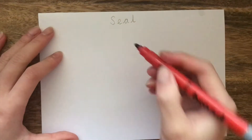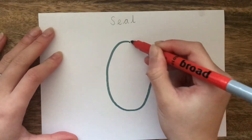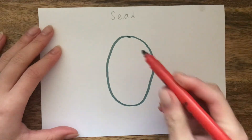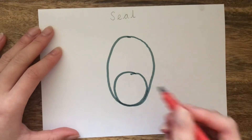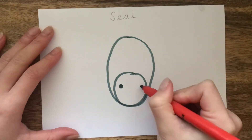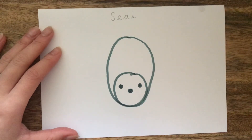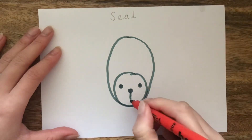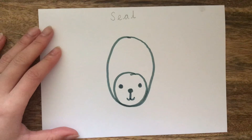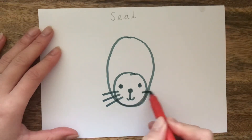Now it's time to draw our seal. Start by drawing a big oval — this is going to be the body of our seal. We are now going to draw a circle on the inside at the bottom of the oval. Inside this circle, we're going to draw two small circles and shade them in. We are then going to draw a small circle in the middle and shade that in too. Add a line from this circle going down and add two flicks on either side. We are now going to add the whiskers by drawing three lines on either side of the seal's face.